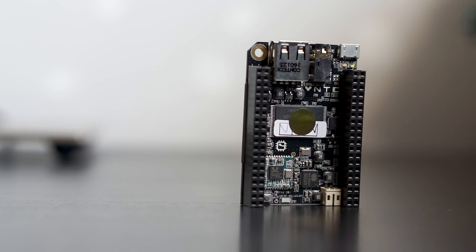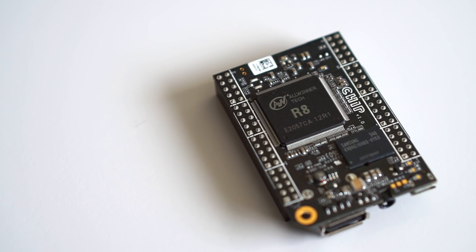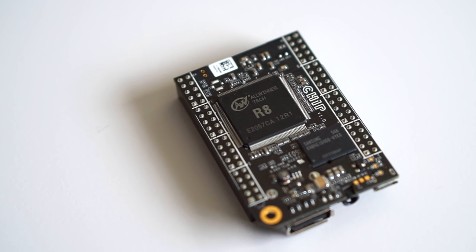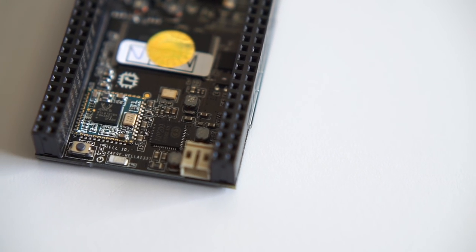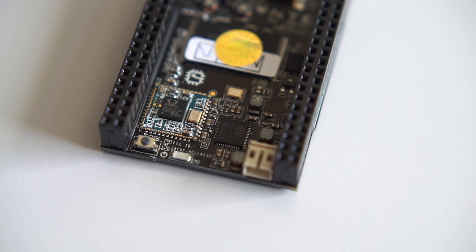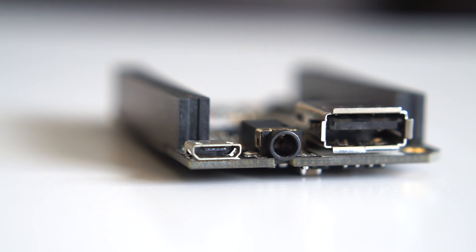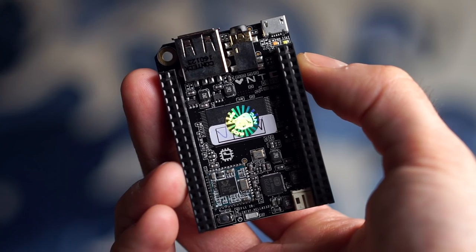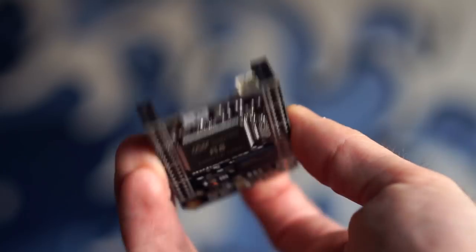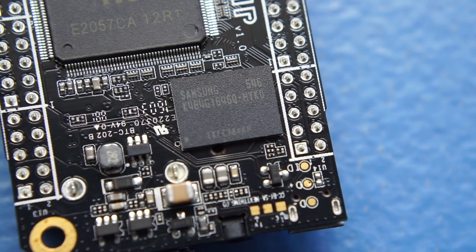Despite its size, it packs in some solid features. It's powered by a 1 GHz ARM V7 processor coupled to a Mali 400 GPU and 512 MB of RAM. There's Wi-Fi and Bluetooth built-in along with two USB ports — one for peripherals and the other for power and data transfer — along with a combined headphone and analog video output jack. One thing that's missing, though, is a microSD slot for storage, but Chip does have 4 GB of flash built-in.